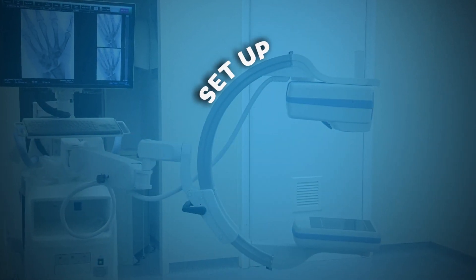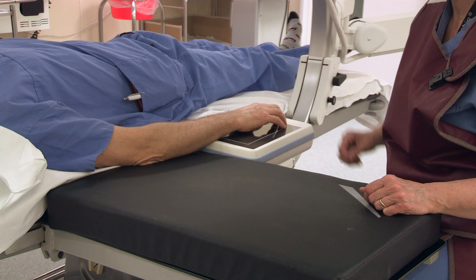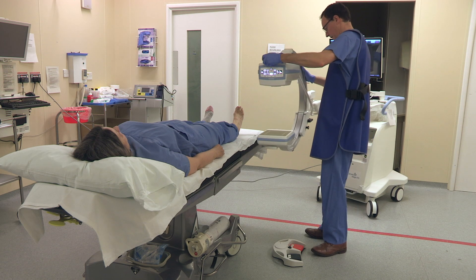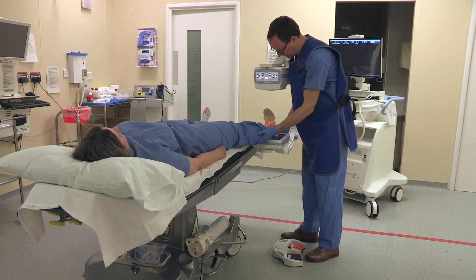Setup: consider how you're going to position the machine around the other kit in theatre, including the patient, the scrub nurse, the scrub nurse's trolley, an assistant, and any other machines within the operating theatre. Make sure that the electrical cable hasn't become a trip hazard.